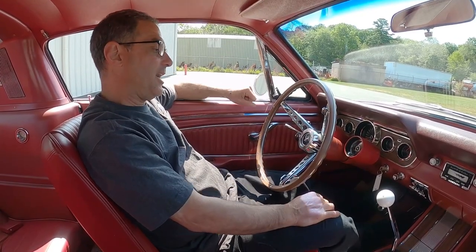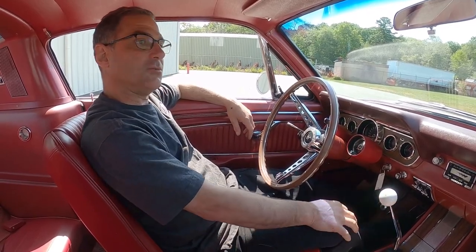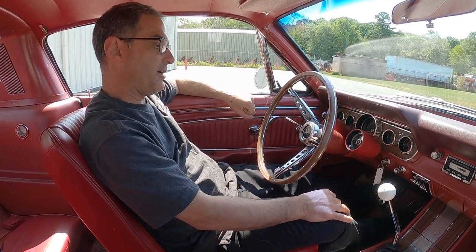Hello, Mike back again at MS Classic Cars. Today, Mark wanted us to take this beautiful '66 Mustang for a ride. Before we start it, let me tell you a few things about it.